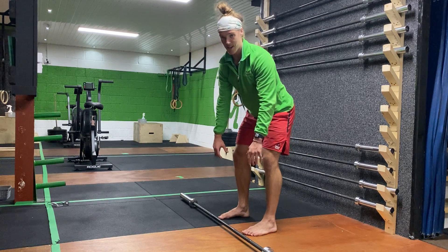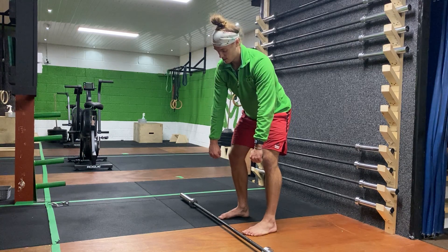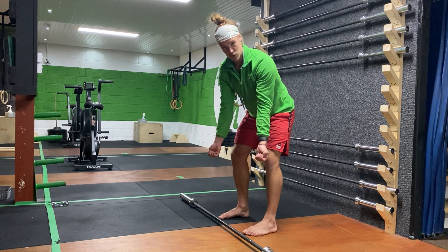You can do these either supinated or pronated grip. Since we do so much stuff the other way, we're going to go supinated here.